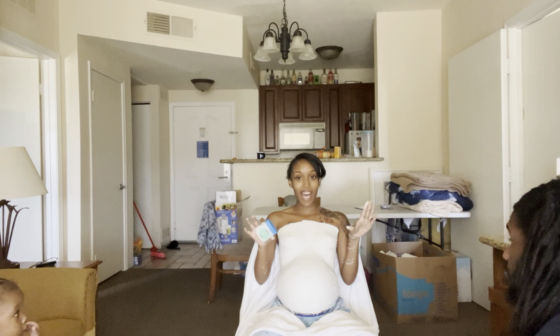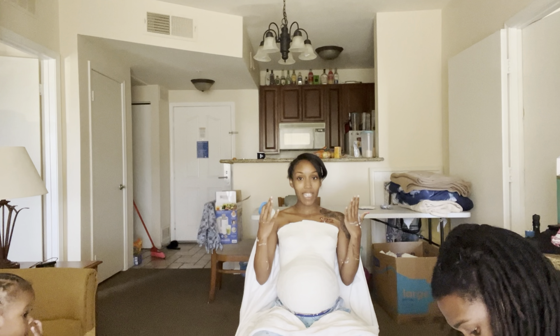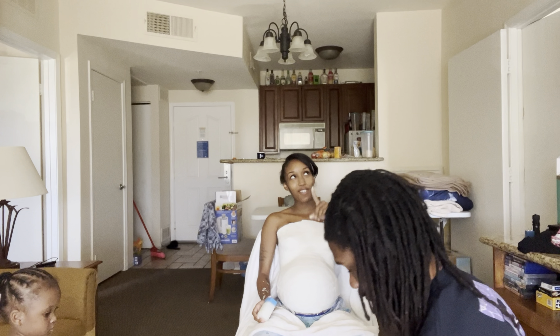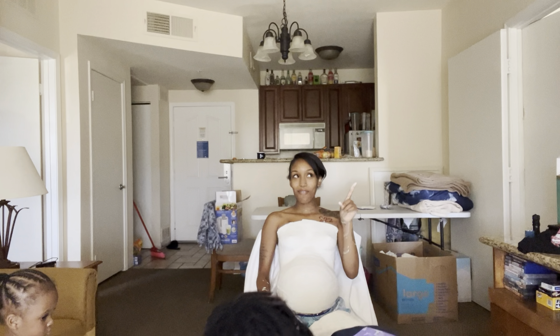So we have to leave this on for five to ten minutes before taking it off. I'm gonna come back and show y'all what it looks like when we take it off.